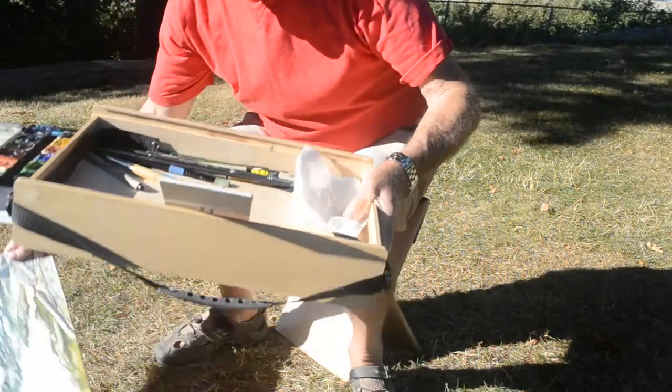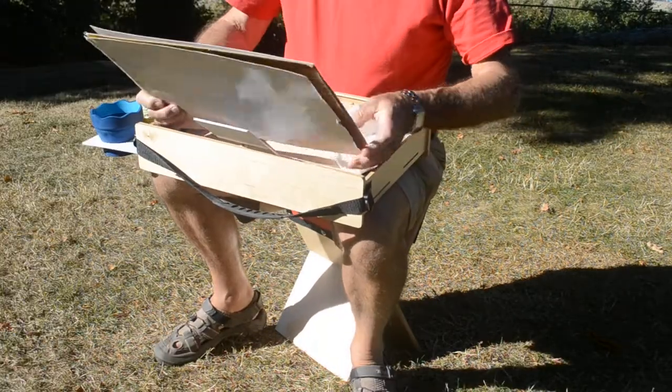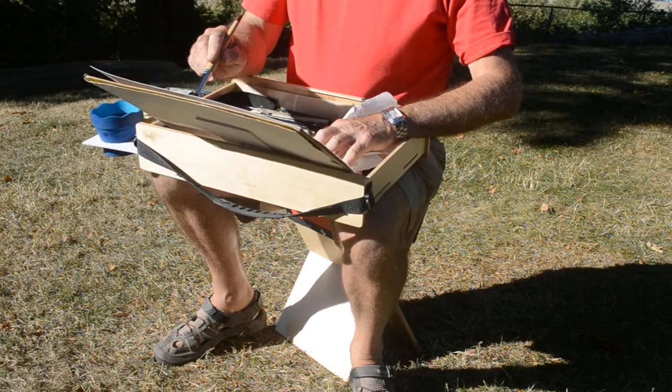Take yesterday's artwork that you didn't quite finish, put it in place. And now you can paint away.